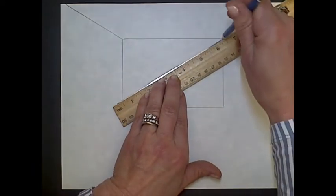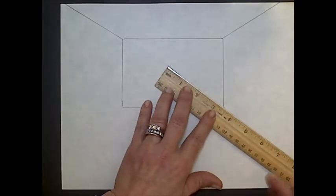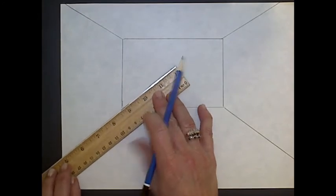Line it up. That's my ceiling. Side wall. Side wall. So we have our floor.